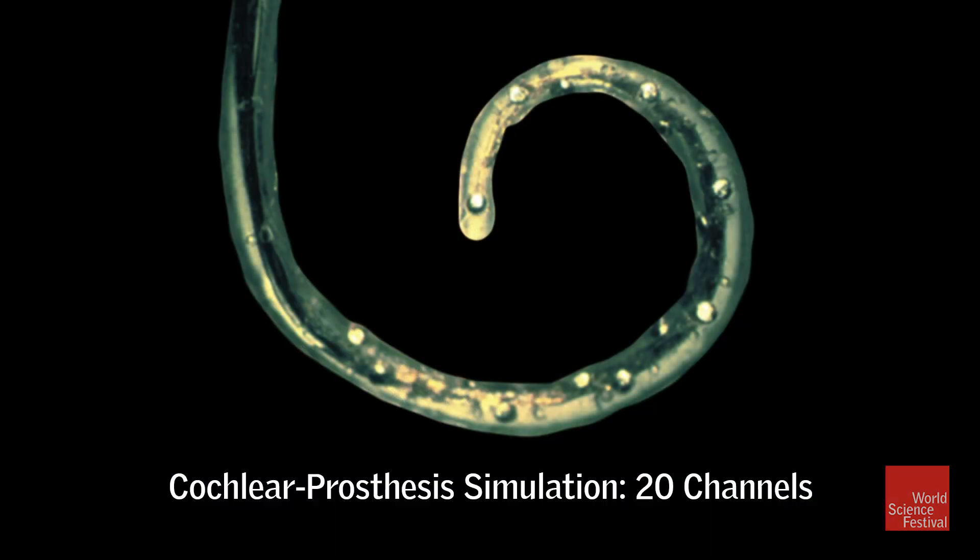So what words did anybody hear? I'm sure some of you got a few words. The next one is 20 channels, which is approaching the state-of-the-art as of a decade ago. The cochlear prosthesis is now in everyday use by nearly 100,000 people worldwide.